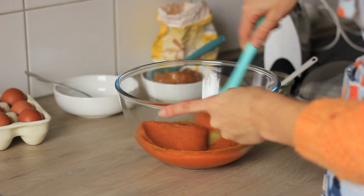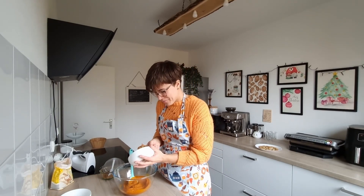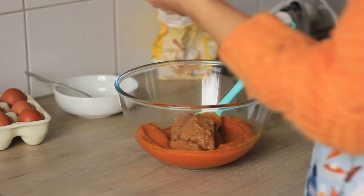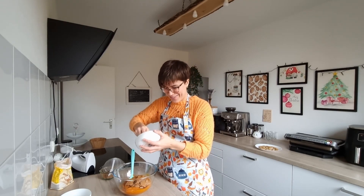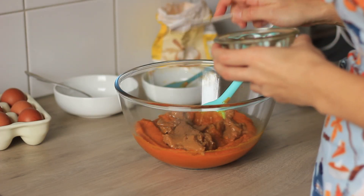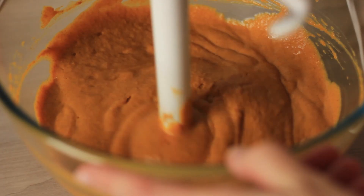The most important part of the filling is the pumpkin puree. I like to make my own — details for baking the pumpkin using an air fryer or oven are in the description box below. Once the pumpkin puree is ready and creamy, add the dulce de leche — this is the special ingredient that makes this pumpkin pie taste like caramel. It's absolutely delicious.